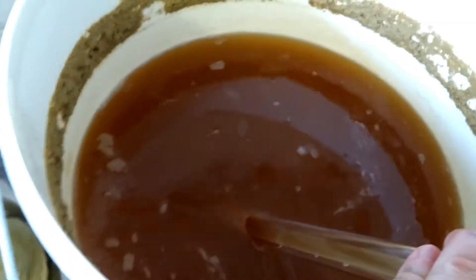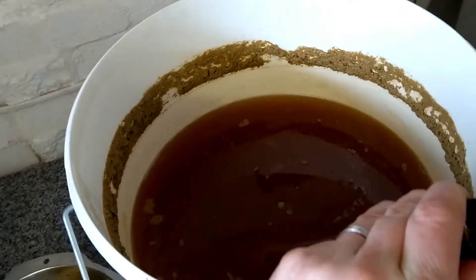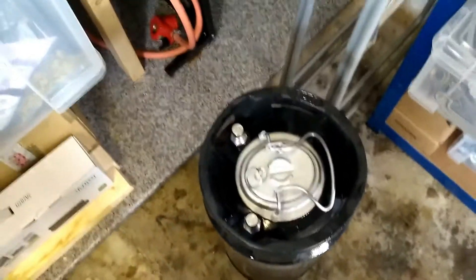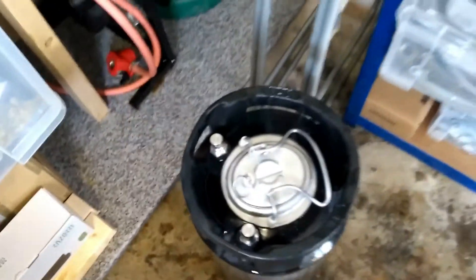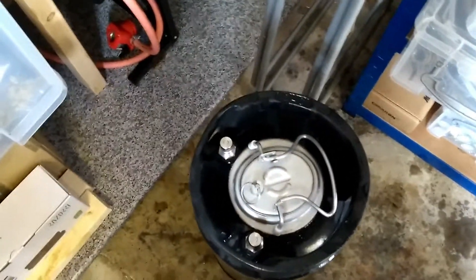Dumping into the keg gently using a demijohn auto siphon today because I broke my large auto siphon for beer and forgot to buy a new one — I've ordered it on Amazon. This is going to take a little bit longer than it would normally. That took absolute forever going through a demijohn siphon — like 10 minutes. I've got 19 liters in here with a tiny bit of headroom, which I'm going to purge by spraying CO2 into the inlet valve, purging any headroom so the whole top part is just CO2.